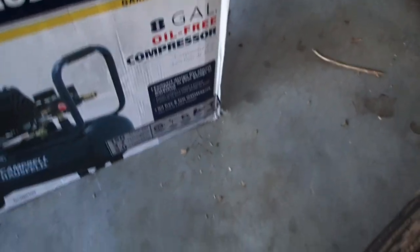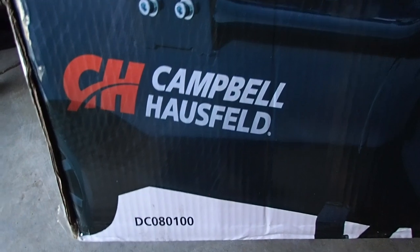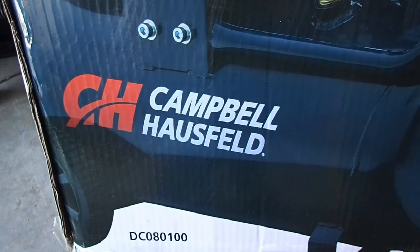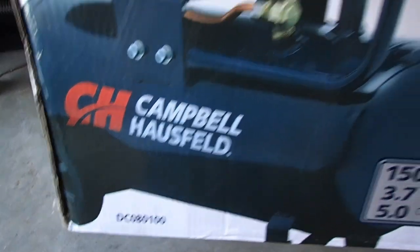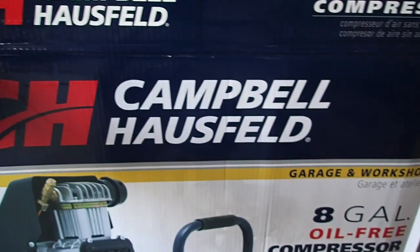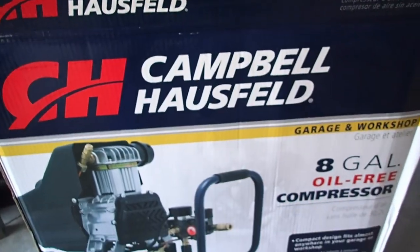Let me show you the box real quick before we get out of here so you have a model number. This one is the Campbell Hausfeld DC080100. Alright, hope you enjoyed it — on to the next.